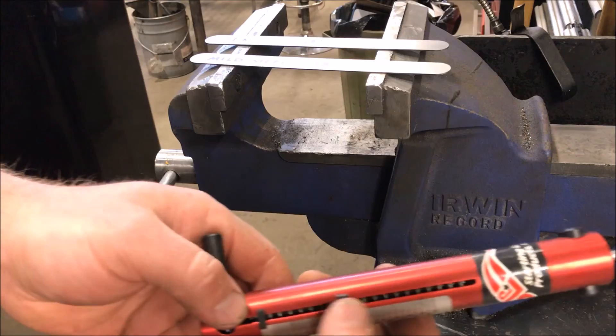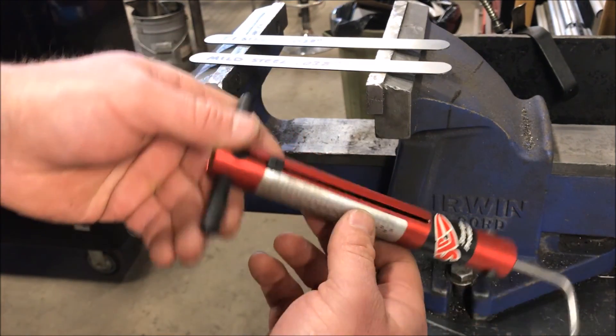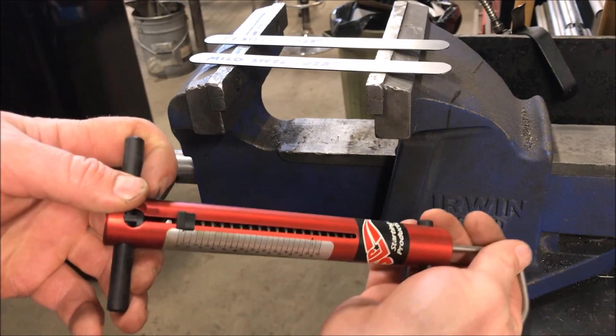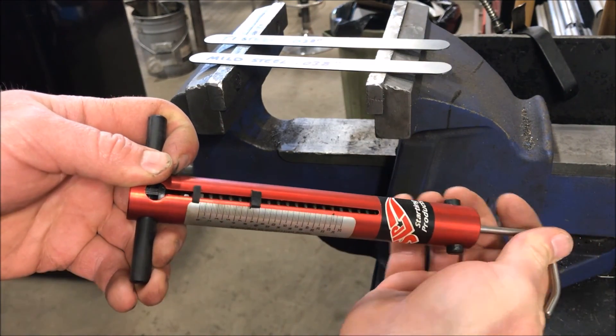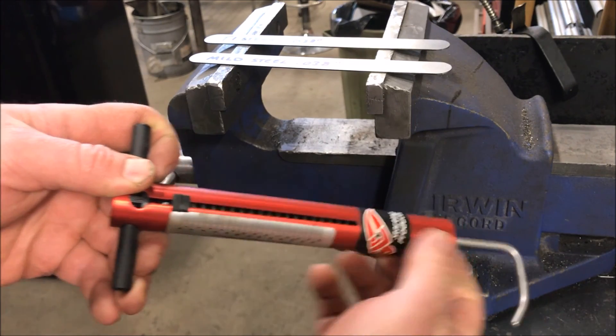It also has a scale — just a typical fish scale type. It's got graduations here, it's got a little stopper, so when you pull on it, it records the strength that it takes to pull the scale down.